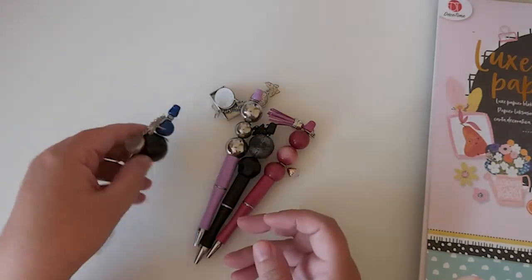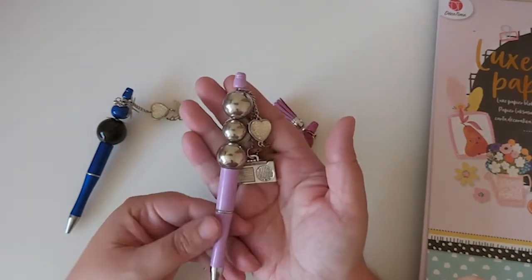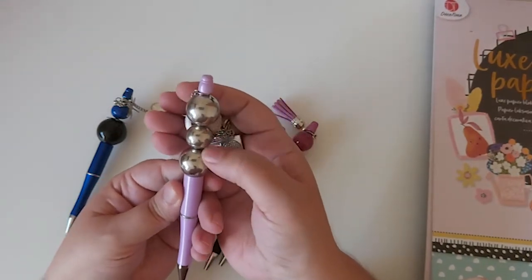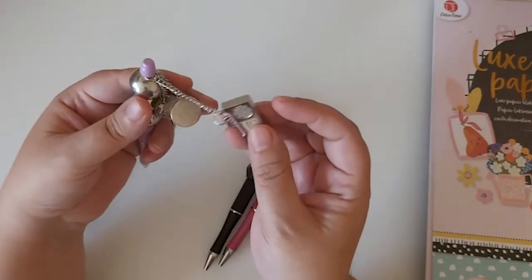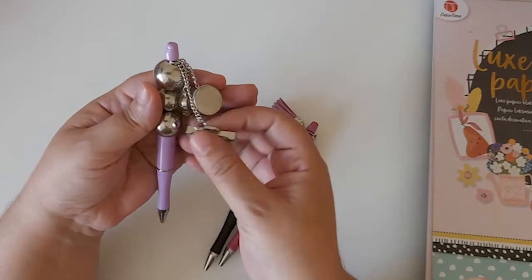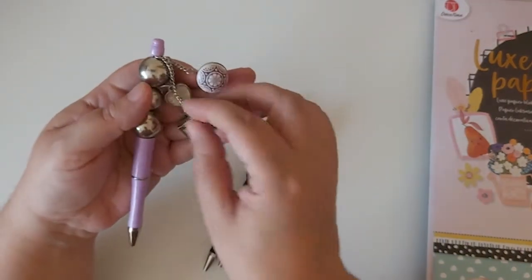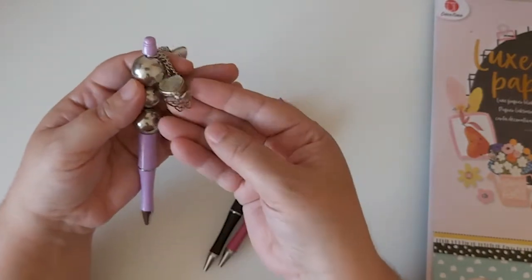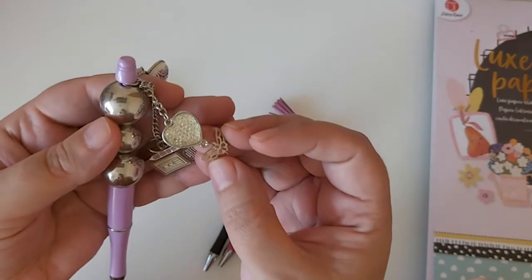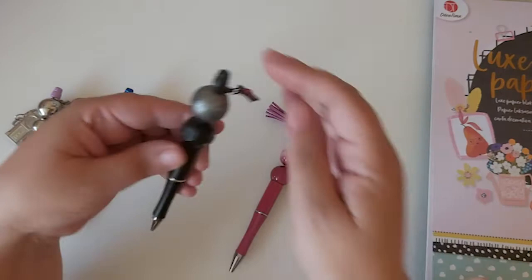Then I made the lilac one — I used these silver beads and added some chains, then put various charms on there that kind of match the color theme: a heart and another butterfly. That's what that one looks like.